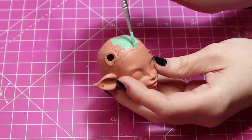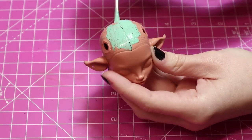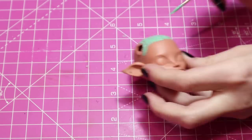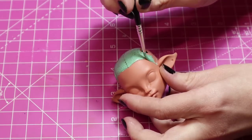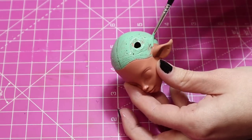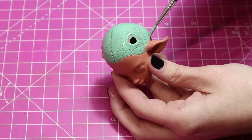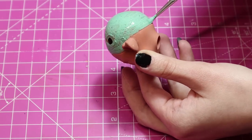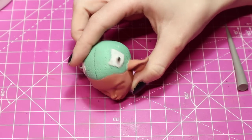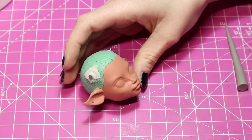I decided to paint the scalp before I dealt with the holes in the head, but I did cover that with fabric and PVA and painted it the same colour. Then I decided after I'd painted the head that the horns could be attached by a magnet, and I embedded a little magnet over the fabric that I'd painted but under new white fabric.